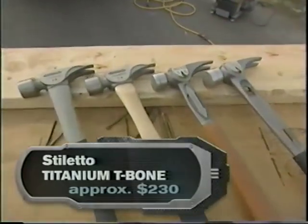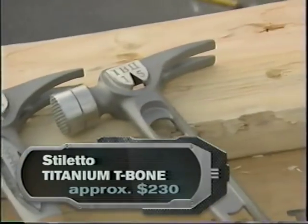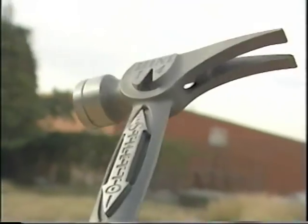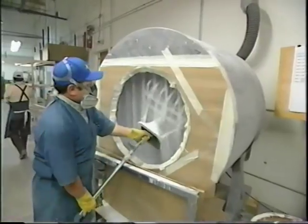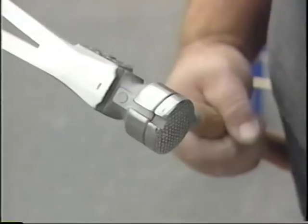Mark's company, Stiletto Tools, took out a patent and went to work making hammers out of titanium. "For 2,000 years the hammer has not changed a bit, and Stiletto was the first one to take this new technology — actually space-age technology — and develop a striking tool which enables us to work better and faster."